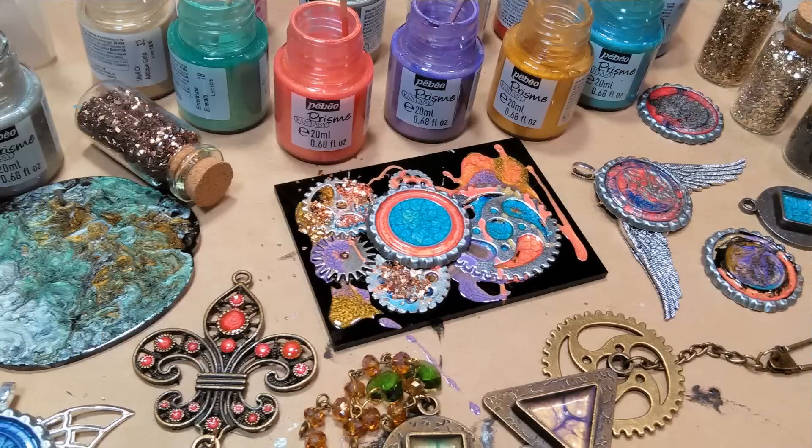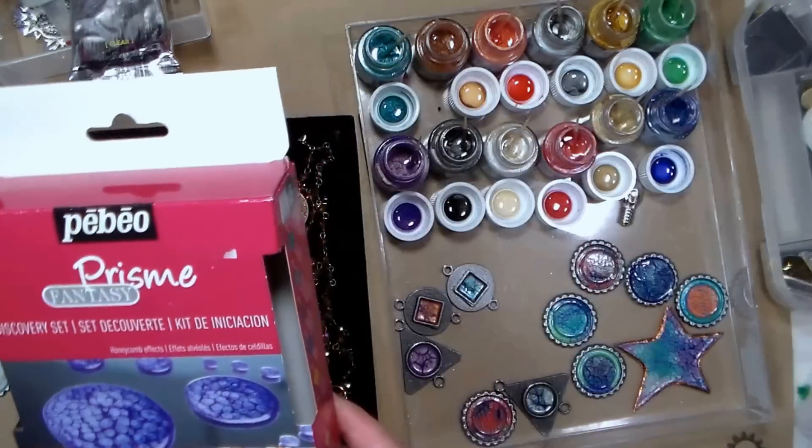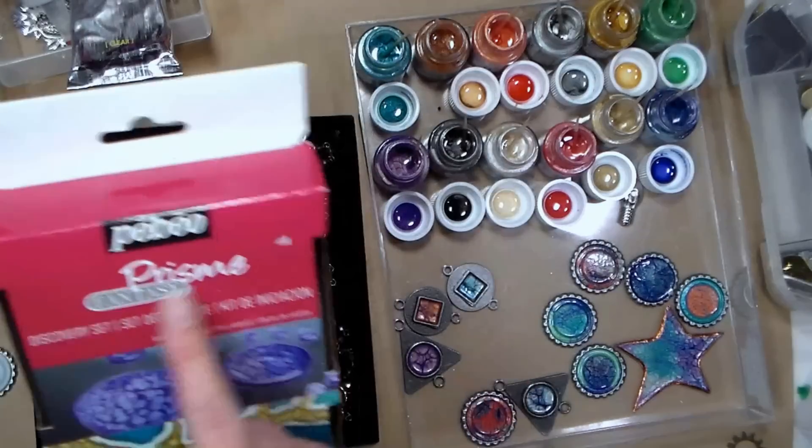Hi there! Lindsay here, The Frugal Crafter. Today we're going to do a little mixed-media workshopping. We're going to use this paint — the PBO Prisma paints, Prisma Fantasy.